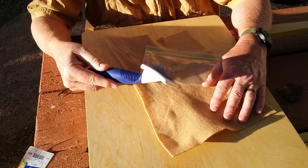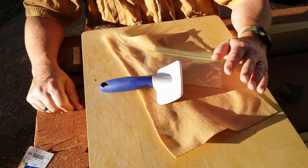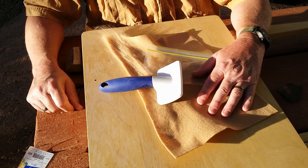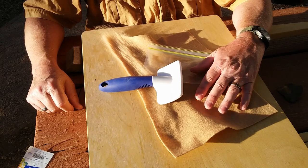And less than five dollars for a comb brush for a cat — you can't go wrong. So hopefully this might be an idea for you. Try it, see if you like it, and have a good day. See you later.